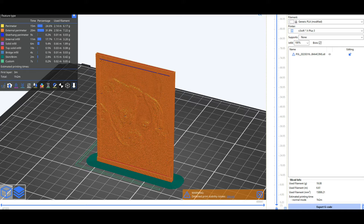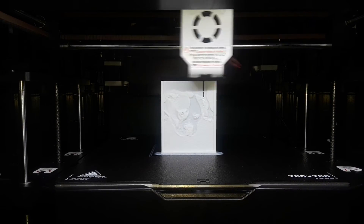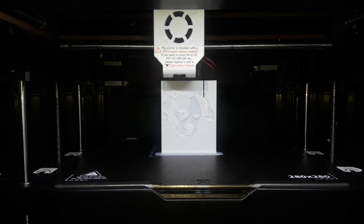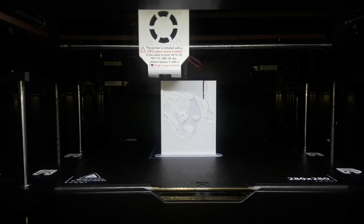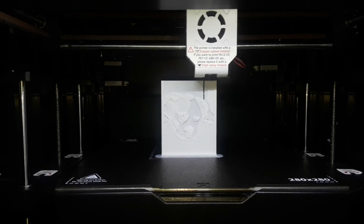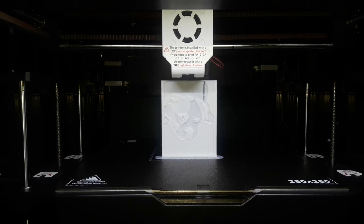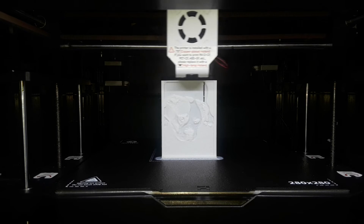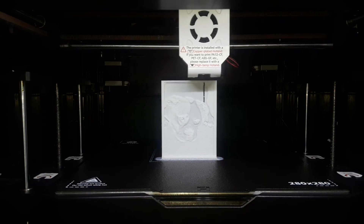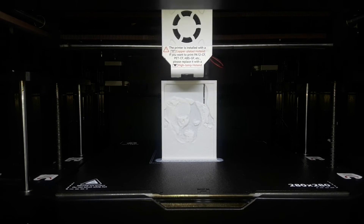All we have to do now is wait for the thing to finish printing. Let's watch it come down through all the layers.